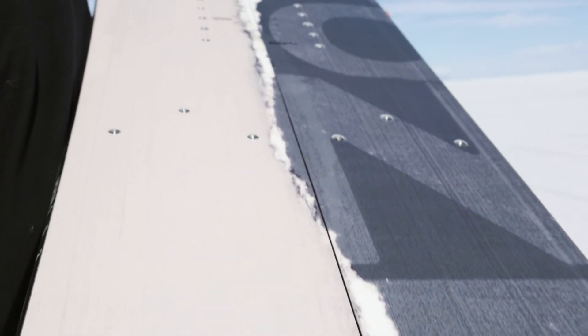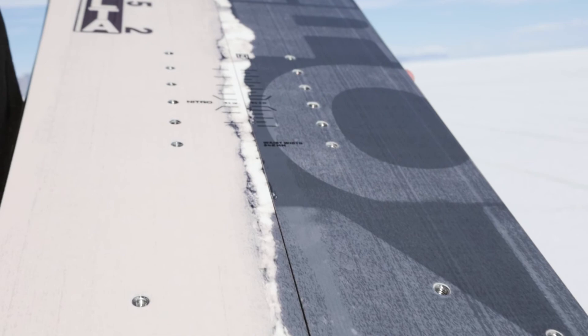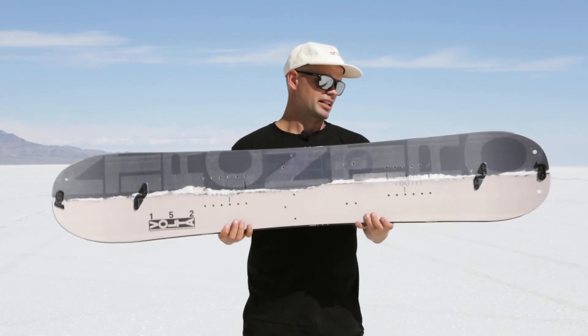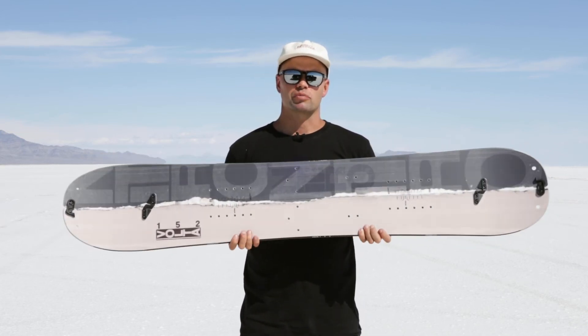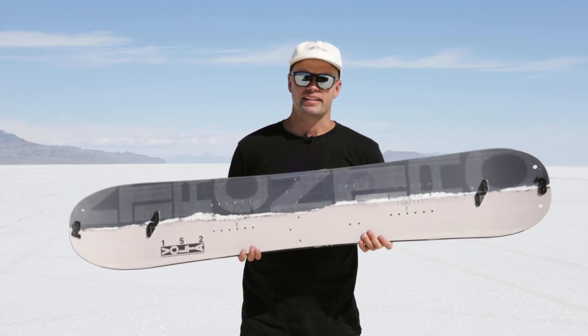The hole pattern is compatible with any voile system out there, so any splitboard bindings will be compatible with this board. Most importantly, you should check out Nitro's Vertical splitboard bindings together with Spark — they fit perfectly to this board and work really well at minimum weight.